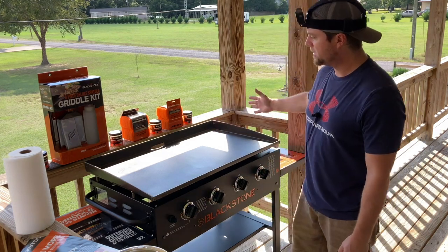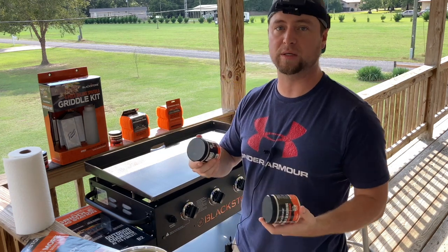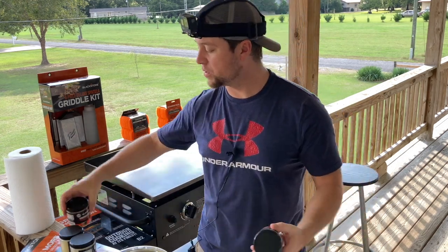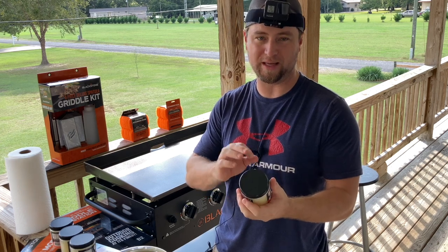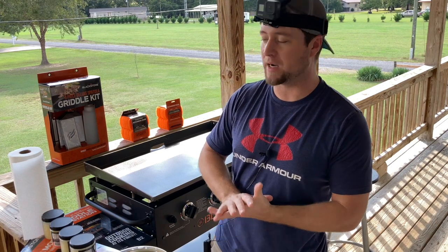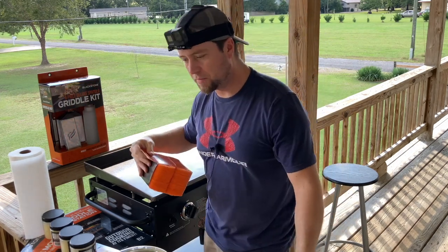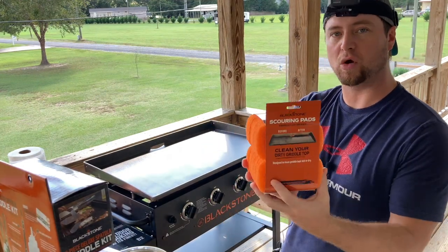While we're waiting, I want to talk about a few products I've picked up. That is the Blackstone Seasoning — that's what we're using today. A lot of people say you can use avocado oil, coconut oil, vegetable oil, canola oil, or olive oil. But this is a proprietary blend of several different types of oil that Blackstone recommends to get the best polymerization on top of your rolled steel surface for the best nonstick surface possible. Blackstone recommends this as the best way to do it — who are you going to trust, the people who make these things professionally or somebody else?